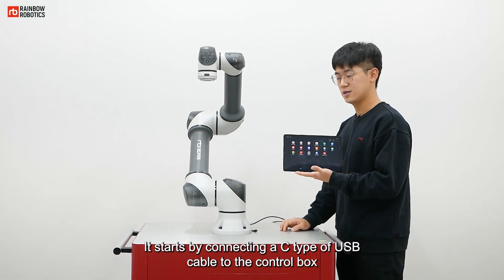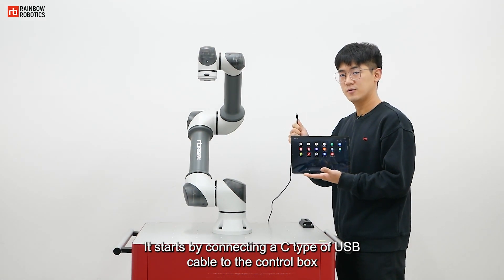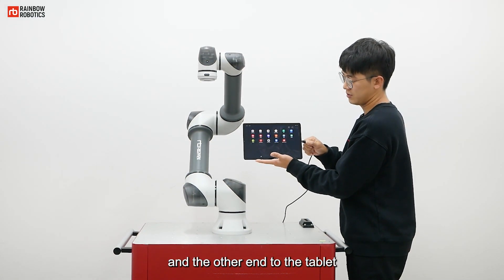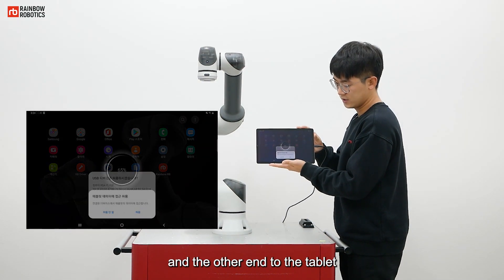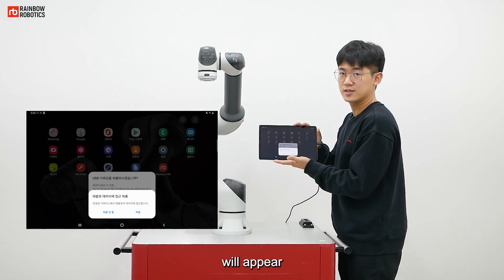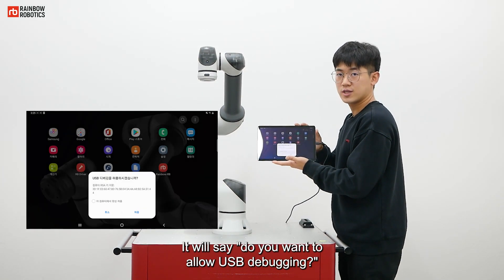It starts by connecting a C-type USB cable to the control box and the other end to the tablet. Once connected, an alarm message saying 'Always allow access to tablet data' will appear. It will also say, 'Do you want to allow USB debugging?'